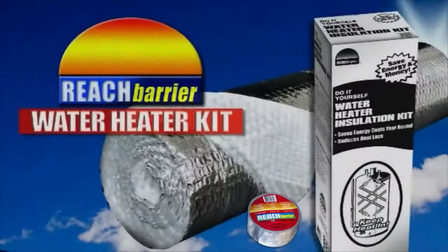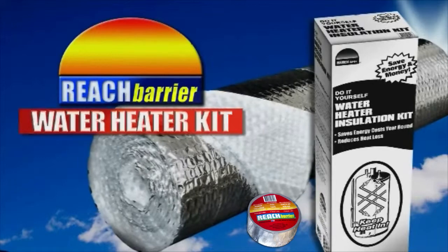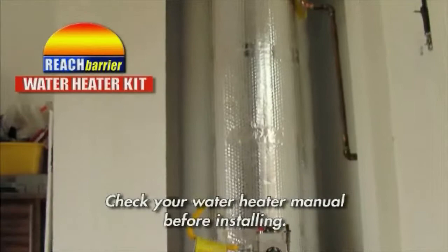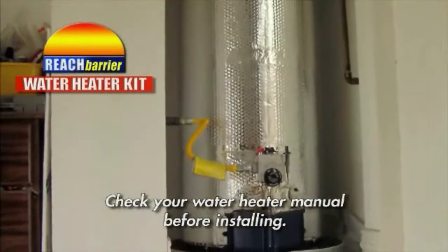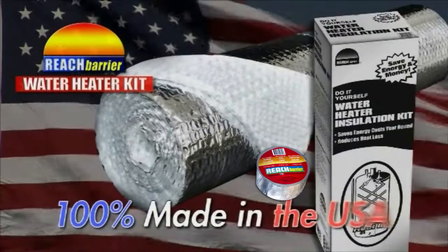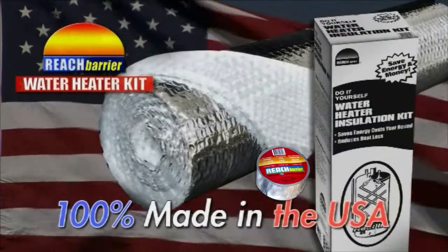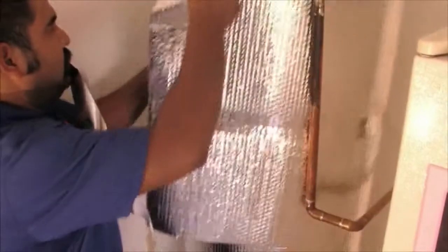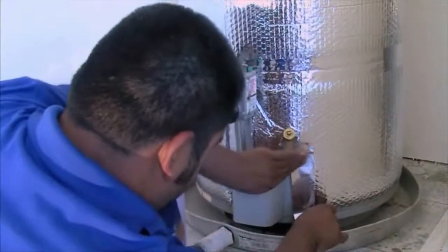Reach Barrier's do-it-yourself water heater insulation kit does just that. It surrounds your water heater with an ultra-thin, virtually indestructible insulation barrier. Reach Barrier's water heater insulation kit is 100% American-made, creating more American jobs, and it can be installed yourself in just a few minutes.